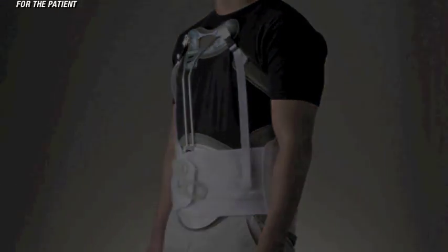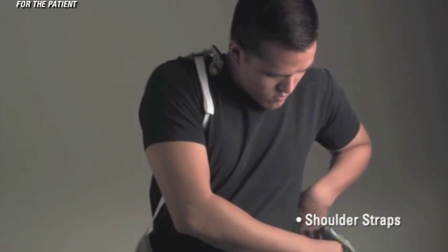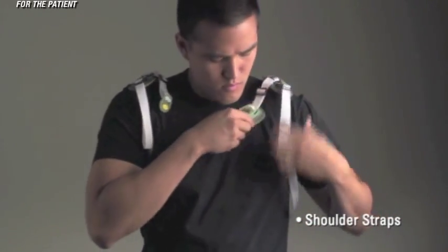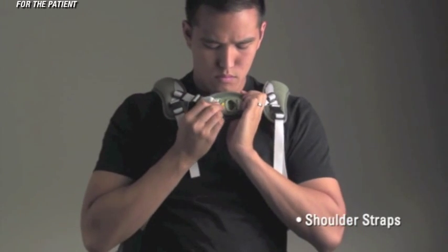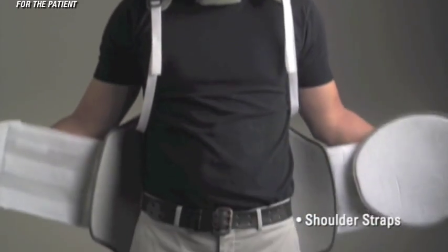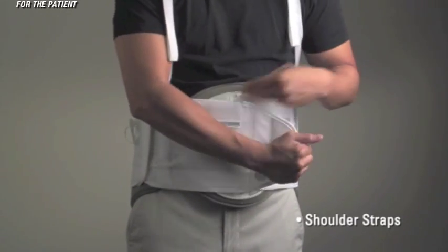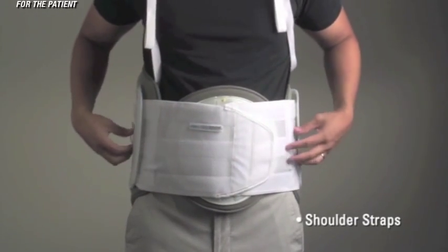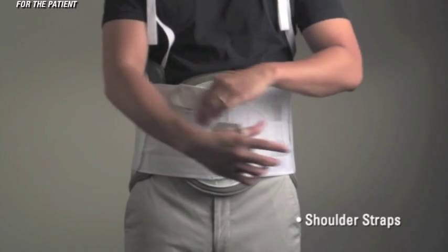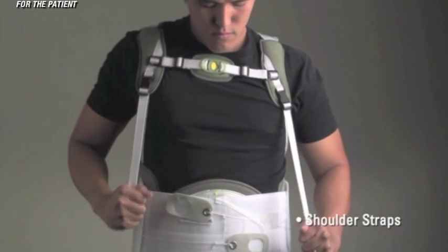Beginning with the shoulder strap option: apply the brace like a jacket, sliding both arms through the shoulder straps. Attach the horizontal chest strap by inserting the male end into the female connector. Pull on both ends of the Contour T LSO firmly. While holding the left side against the body, overlap with the right side so the Velcro mates. Once the brace is properly positioned, peel the pull tabs away from the brace, compress, and touch down pull tabs. Pull down on the shoulder straps to get a snug fit.